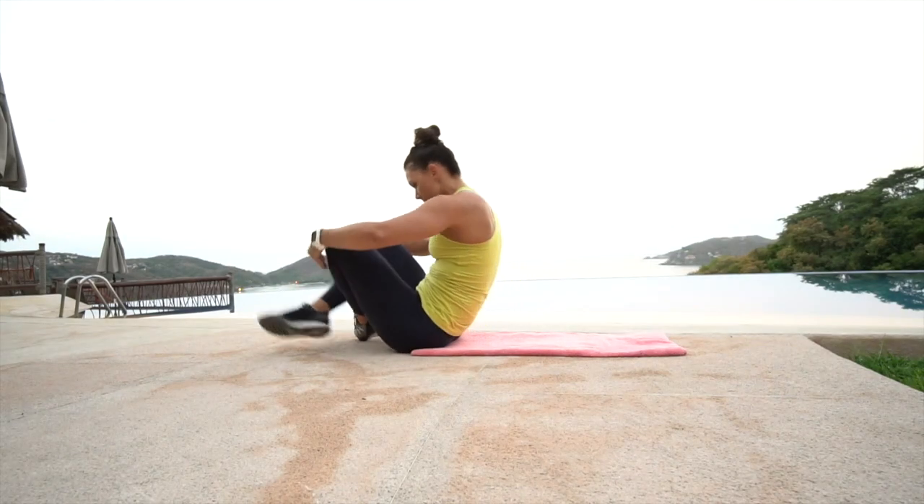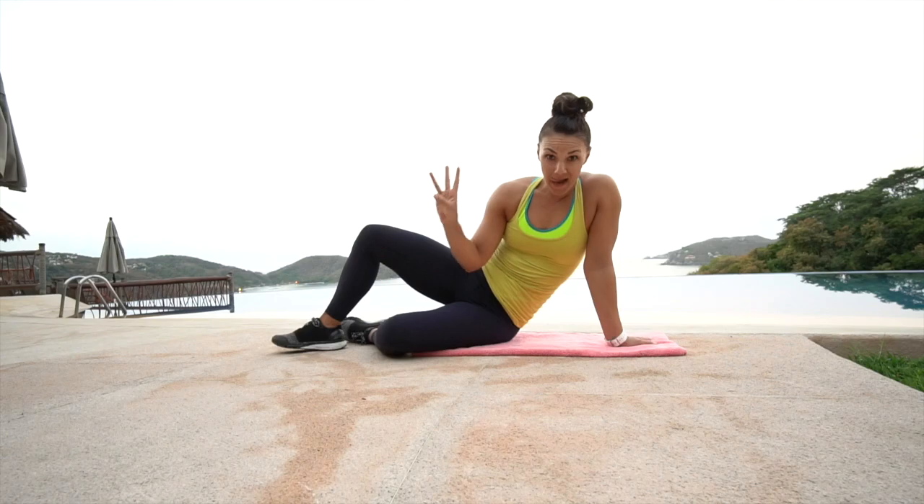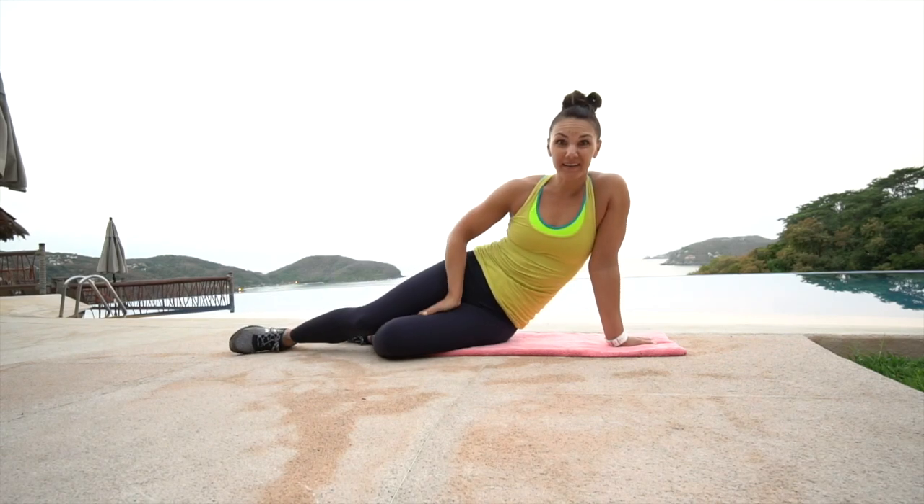If you want an extra challenge, go ahead and roll up with the legs extended and reach for your toes. And that's all folks! Quick little rest here — repeat that two to three more times for a 10-minute workout. Thanks for joining, have a great day!